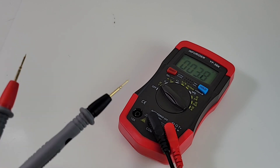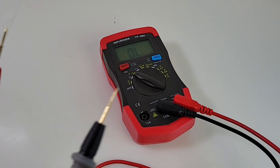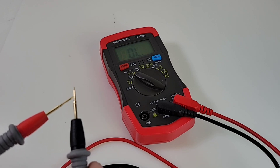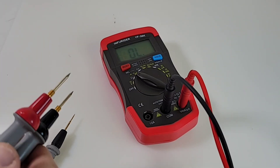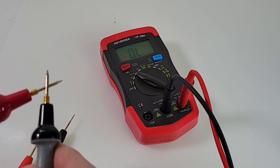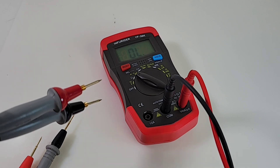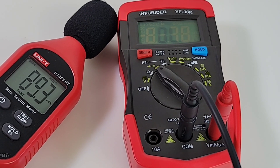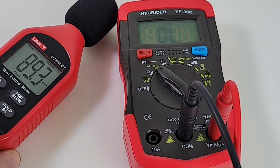Next up, let's zamboni right over to continuity, because these test leads just impress me. Three, two, one — oh yeah! That is loud and that is fast, and latched. Beautiful. Testing with another pair of gold tip test leads as well — oh yeah! Maximum output volume in continuity: 89.3 decibels. That's one of the loudest we've had on the channel — and it's a cheapo, don't forget!